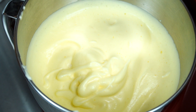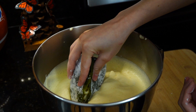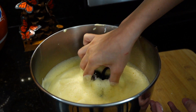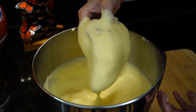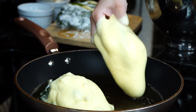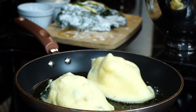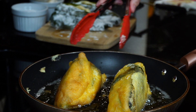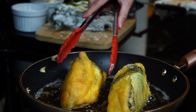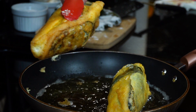Right after whipping, take a chile and drown it in the egg, making sure all sides are coated. Then carefully place it over hot oil to fry. Turn as needed to achieve a golden brown color on all sides — it should take approximately three to four minutes on medium heat. Once all sides are golden, remove and repeat with the rest.